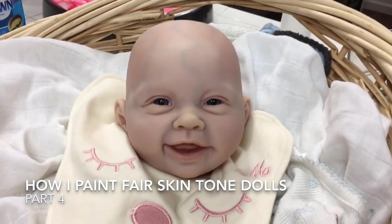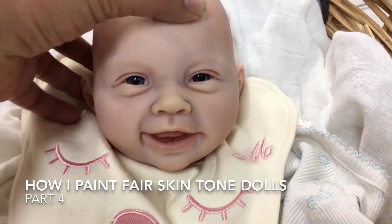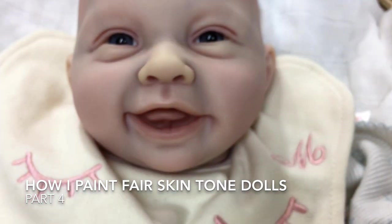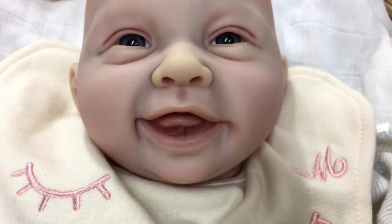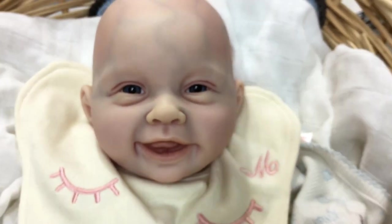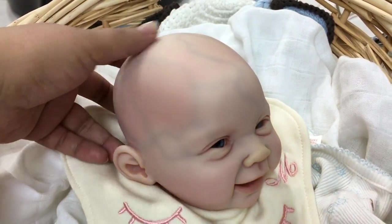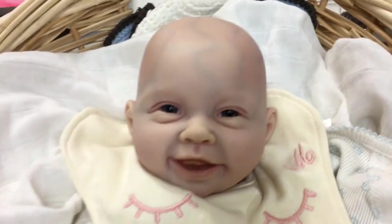Hi everyone, welcome back to part 4 of how I paint my fair skin tone dolls — in particular, this is for a very super peachy kit. In the last video we left off with the veining on this baby, and now that the veining has been baked, I went ahead and worked on the inside of her mouth. I painted the lips, the tongue, and the roof of the mouth.